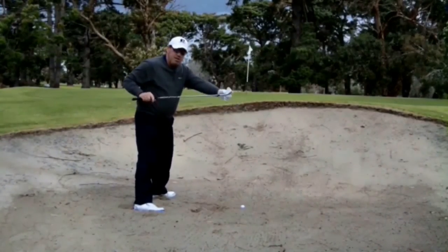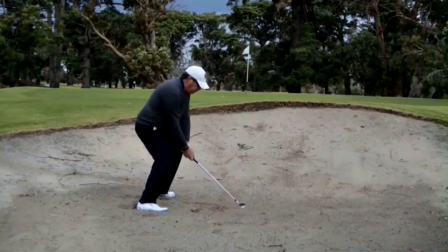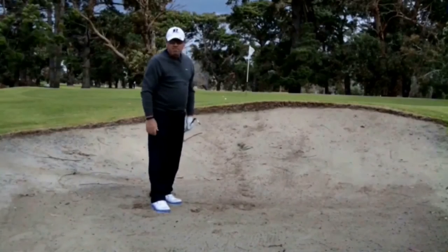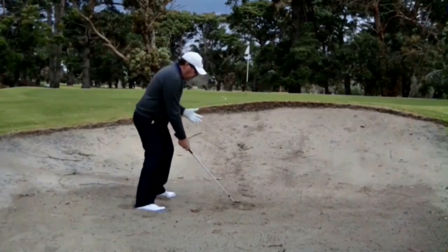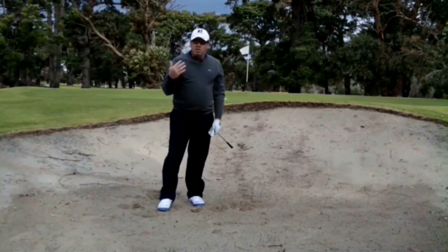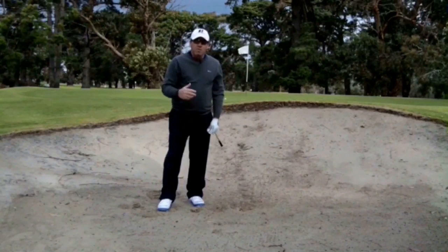Instead of the toe being turned in and digging, I'm getting the heel underneath the ball. Because I've got a lot more loft on this shot, you can see how much softer and higher that comes out. It takes a little bit of practice, but when you know how to do it — low and under becomes up and high — you'll get a lot more loft, still get the club underneath to throw the sand out, but get it higher, not make it run as far, and hopefully get it closer to the hole.